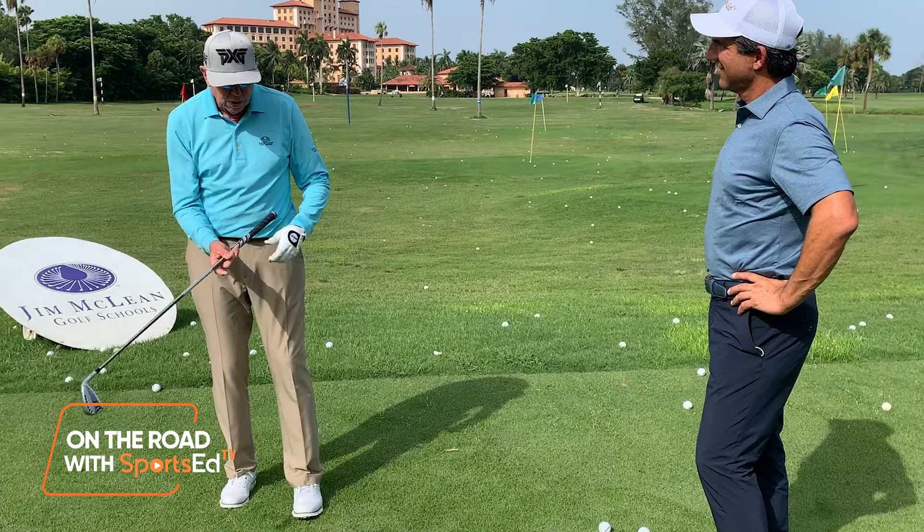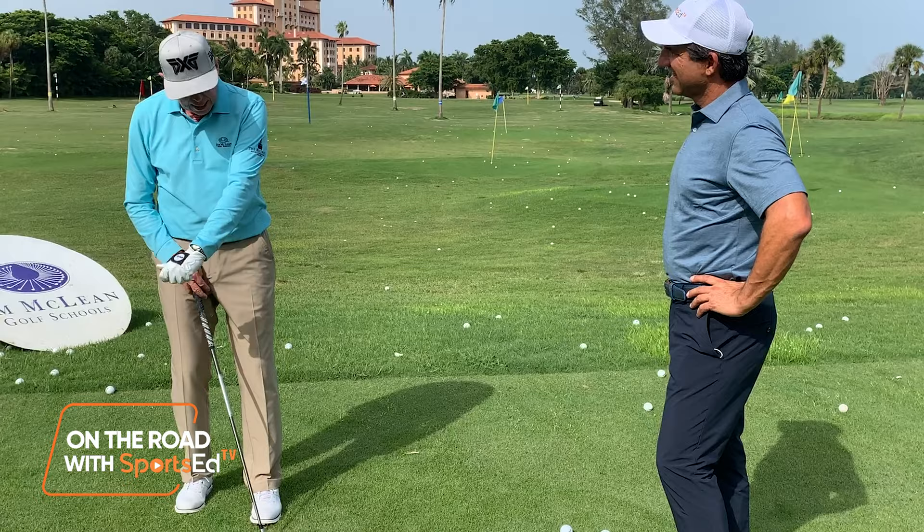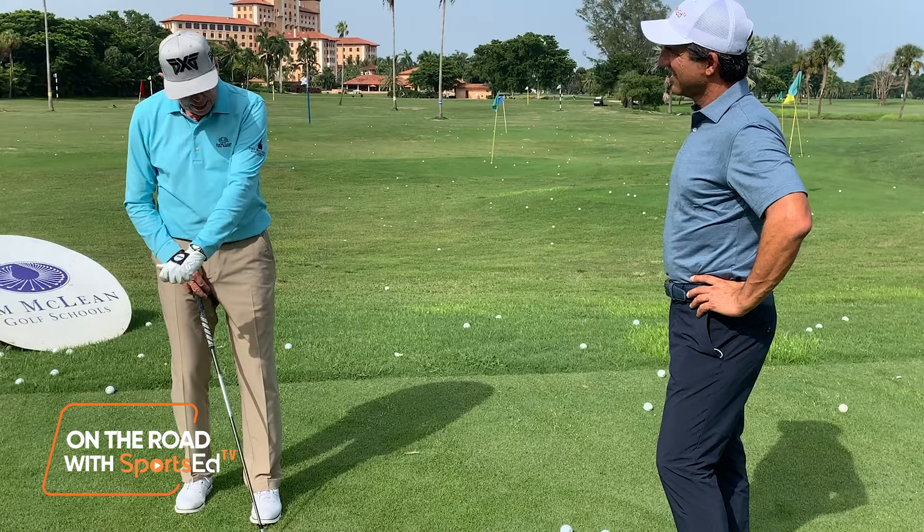When your left hand is turned over, that means your forearm is turned over — this radial bone. And then it's easy to turn it over when you go through, so you can get more of this kind of action hitting the ball, rather than the block and the hang-on that most high handicappers have. And goodbye slice, hello release!